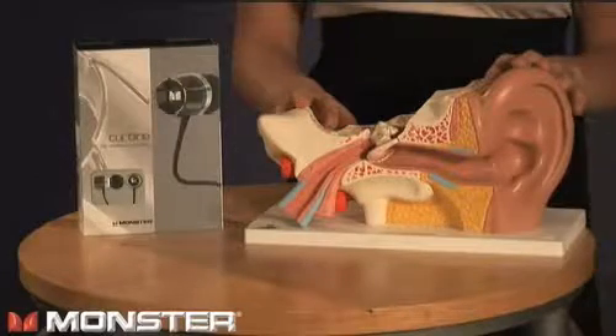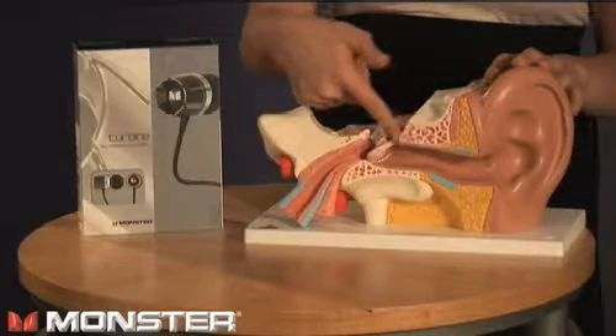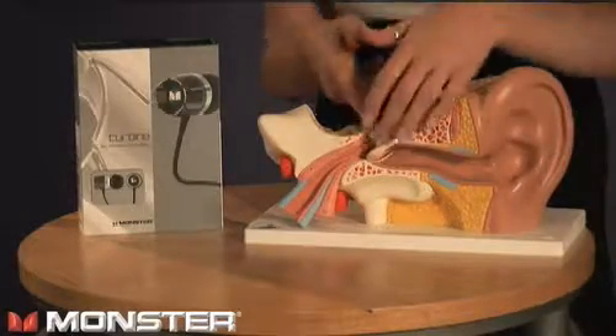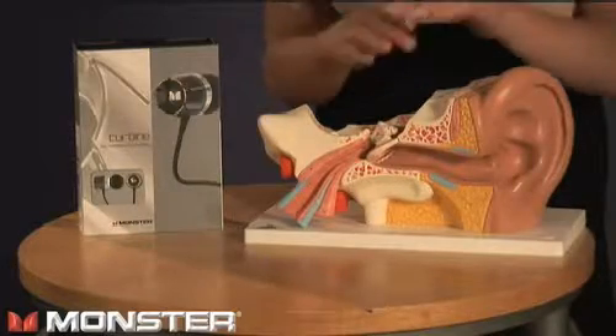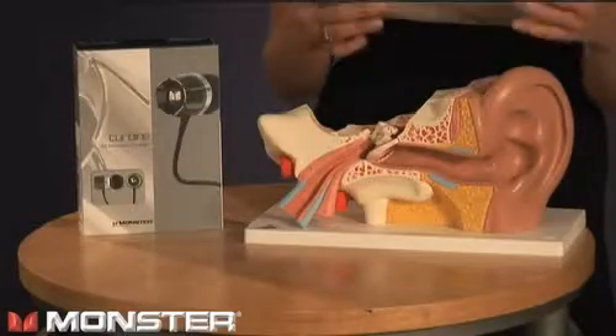Let's take a look at this model of the human ear. You can see the canal that runs from the ear opening to the eardrum. The idea is to focus the in-ear speakers on the eardrum, or the sweet spot. There's no need to worry about hitting the eardrum — the Turbines were designed with that distance in mind.